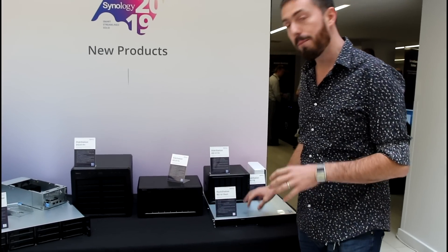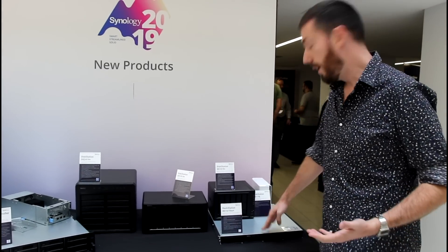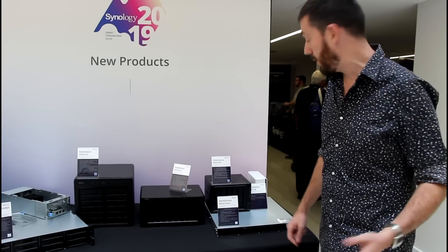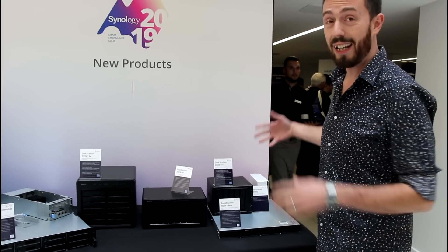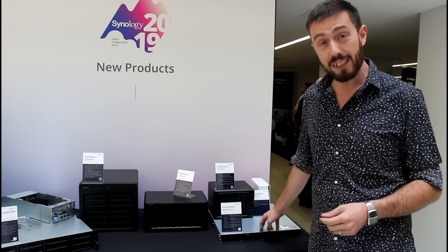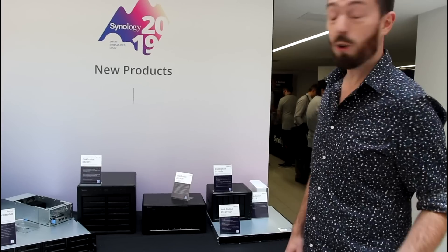At the bottom here, it's probably the most sought-after unit from CES so far: the 1619XS Plus. It's that great quad-core Xeon-based NAS with dual redundant power supply and NVMe slots inside. There's still no promised release date on that device, but do check out the videos to find out more about the hardware.